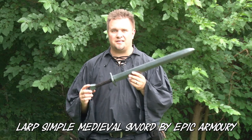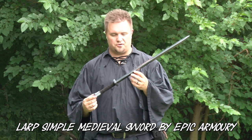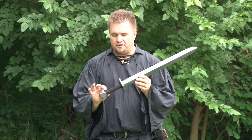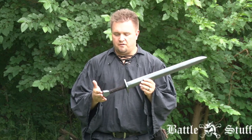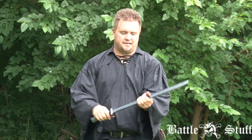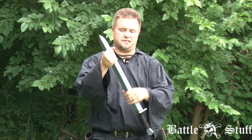In this review we're going to be taking a look at the simple medieval ready-for-battle sword by Epic Armory. It does have a suede leather no-slip grip, very basic pummel and hilt, a traditional blade.